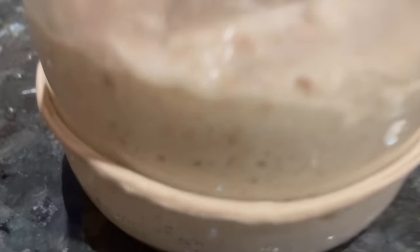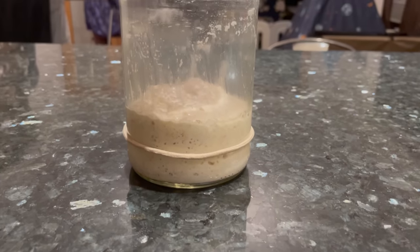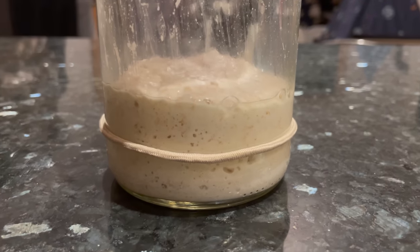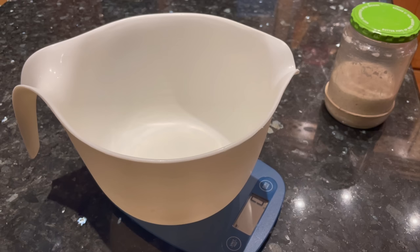Pop the lid on and let your starter sit out at room temperature overnight, or for around 8 hours until it doubles in size. Usually just takes 8 hours for my starter to look like this. Some people like to do the float test at this point, but pretty much all you need to know about starter is this: if it rises, it will make your bread rise. So when your starter looks like this — doubled in size — you can go ahead and mix your dough.